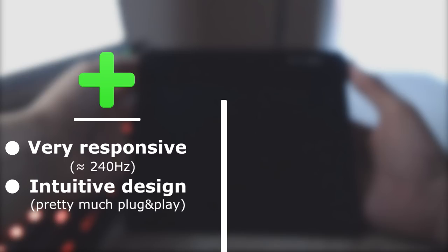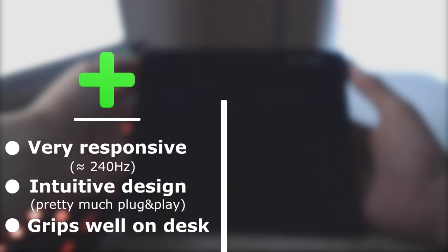All things considered, this tablet has multiple pros: its high refresh rate and very low input lag make your gameplay very fluid. There's also its intuitive design, as it doesn't require much settings tweaking before working like a charm, plus its stability on the desk, which is a must. And finally, the load of spare pen nibs it comes with — that's truly the cherry on the cake for me as a drag player.